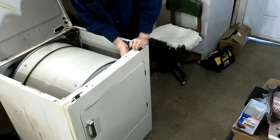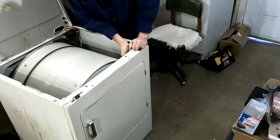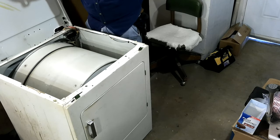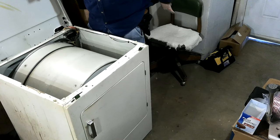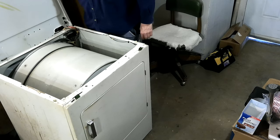I don't think it matters which one's which on this. I did see in one of the videos they said make sure you get the right one in the right place, but on here I don't think it matters on this dryer. If it does, I'll switch them.